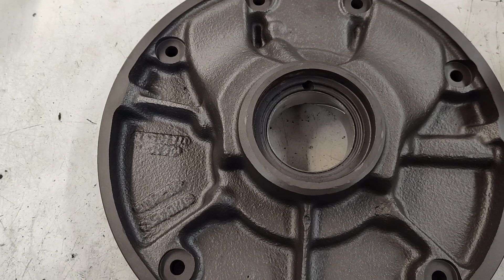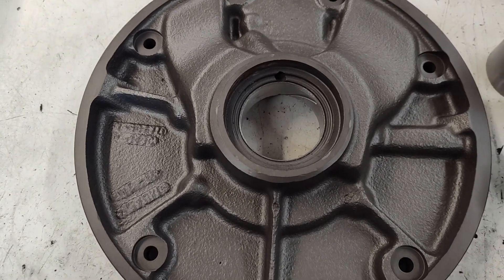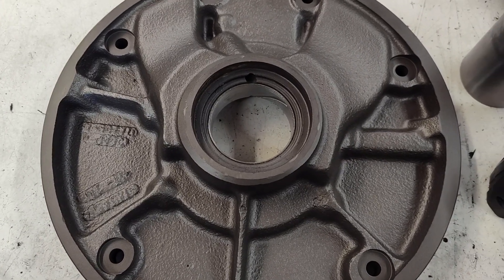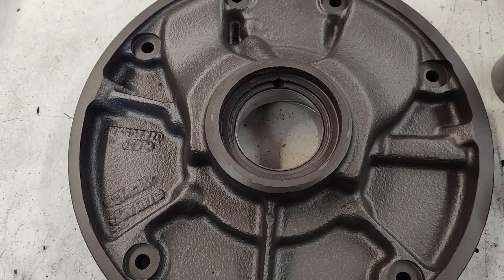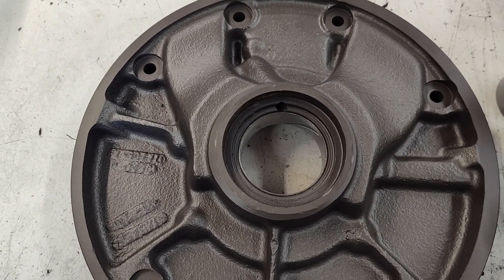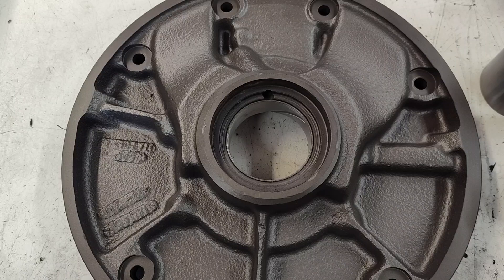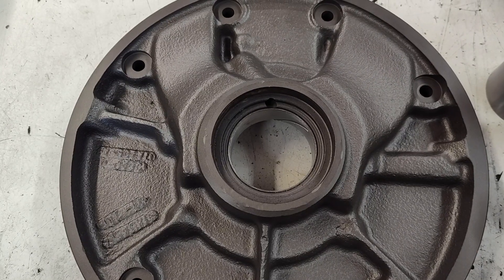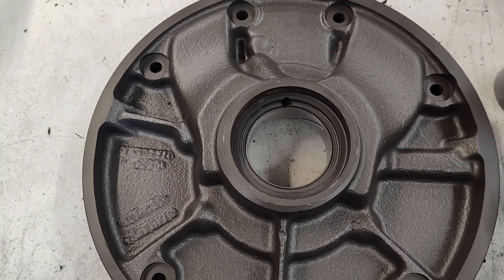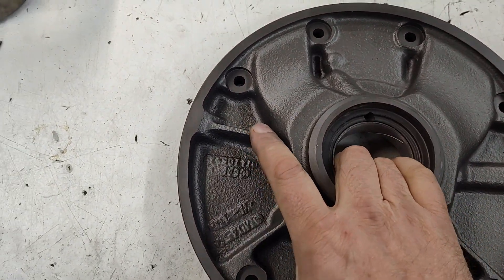Hey guys, Jay from Performance here. I'm just gonna do a little quick one on this C6 pump. I could go on for days about pumps — there's kind of a lot to them even though they seem pretty simple, but there are a lot of checks you need to make, and these things are getting older too. This pump has become a son of a bitch to get a good one anymore.